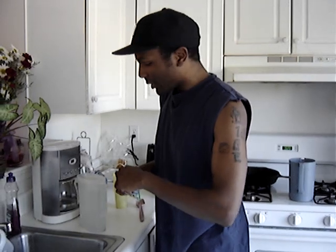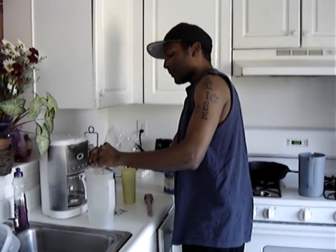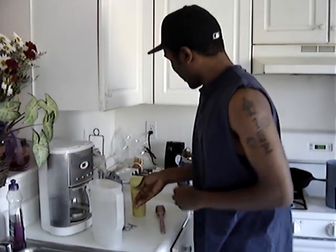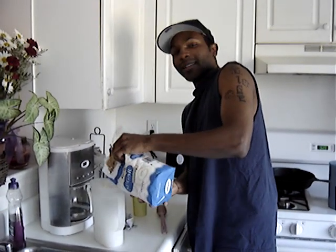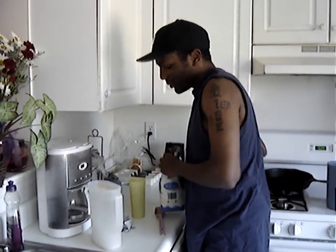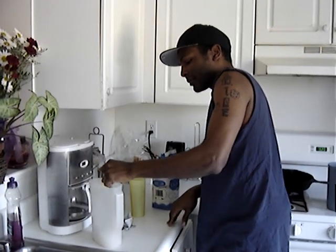What you do: take the Kool-Aid pack, rip it open, dump it in the water — make sure you get all of it in there, don't waste the money. Take the sugar, make sure you hook it up. You know the black might need a little bit more — got that sweet tooth, gotta hook it up. Stir it up. Voila, you're done.